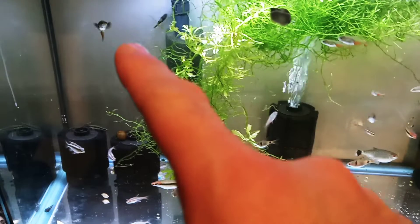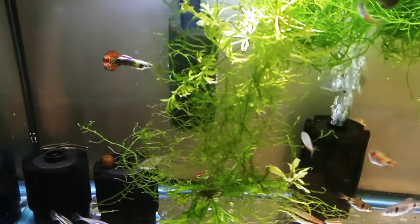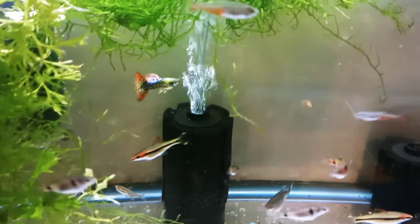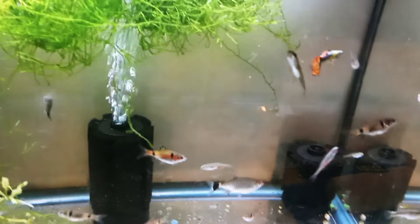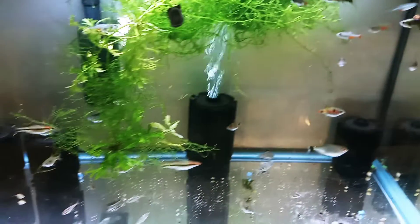I'm probably going to take one of the fancy guppies and do a selective breeding experiment — breed the fanciest guppy I have with a wild common feeder guppy and see what kind of funky colors come out.